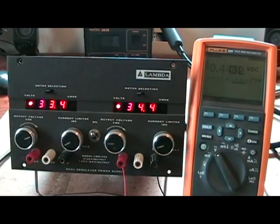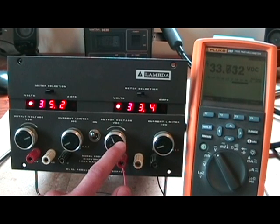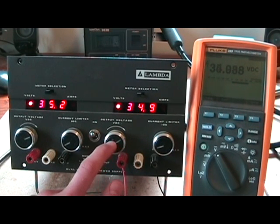Okay, let's turn it on and see if it works — and looks like it works just fine. Hope you enjoyed the video, see you next time!